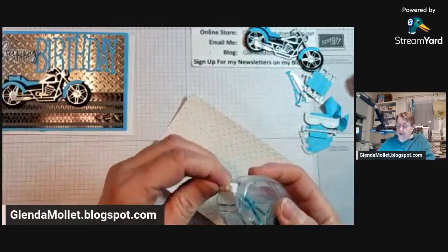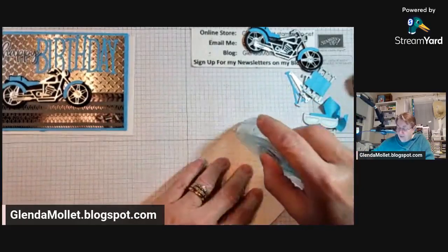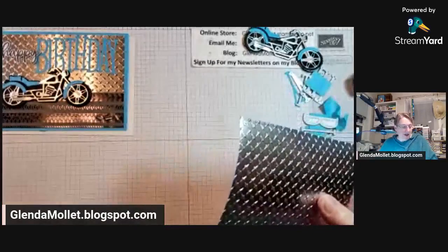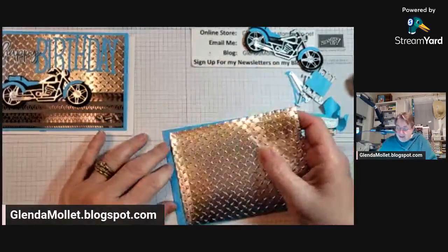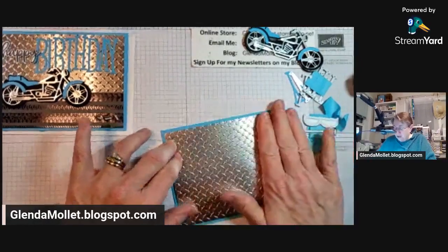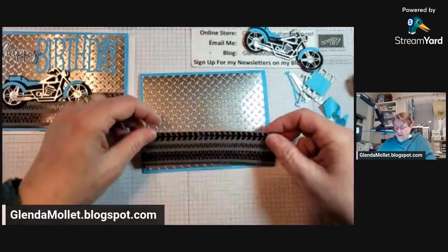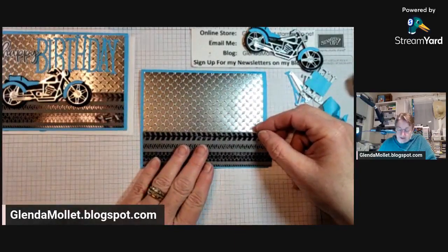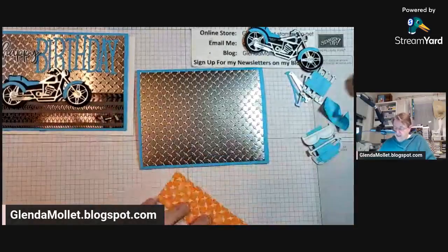If anybody is interested in getting the starter kit, you don't have to run it like a business like I do, but you will enjoy at least 20% off of all your orders. There's our checker plate on. I should have put that piece on first — I'll just cut it down to five and a quarter. I'll get some adhesive on that.